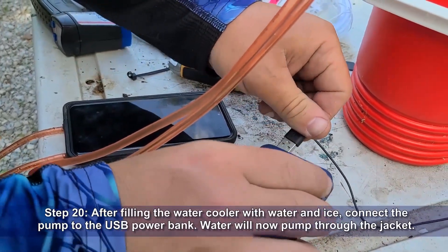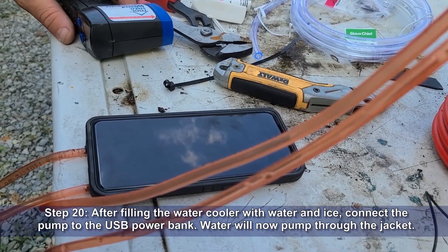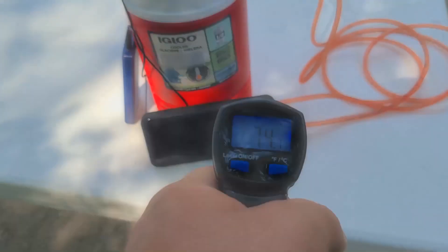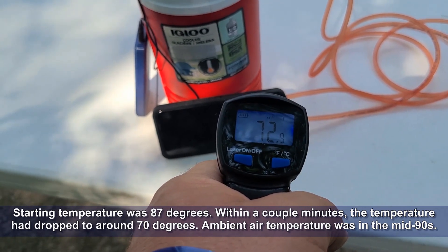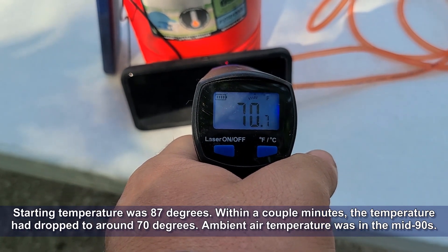After filling the water cooler with water and ice, connect the pump to the USB power bank. Water will now pump through the jacket and back into the water reservoir. We started out at 87 degrees, but within a couple of minutes the temperature on the phone had dropped to around 70. Ambient air temperature that day was in the mid-90s — definitely a cooling effect going on.